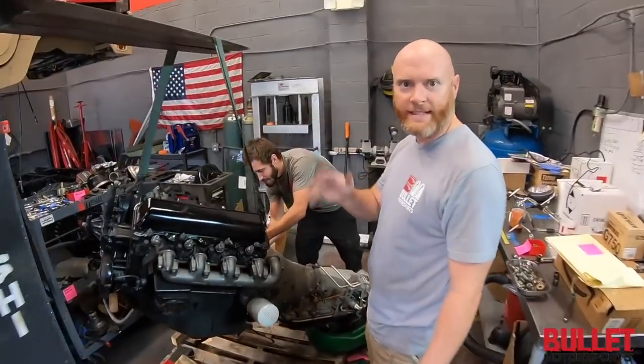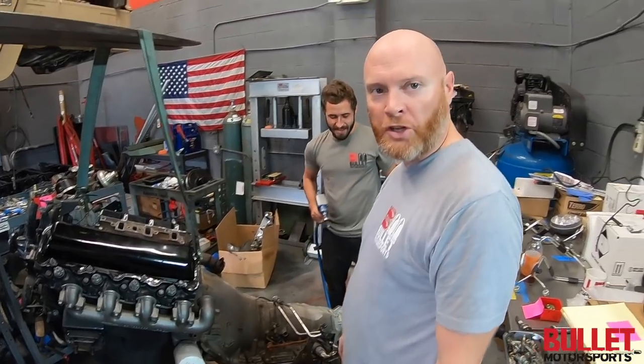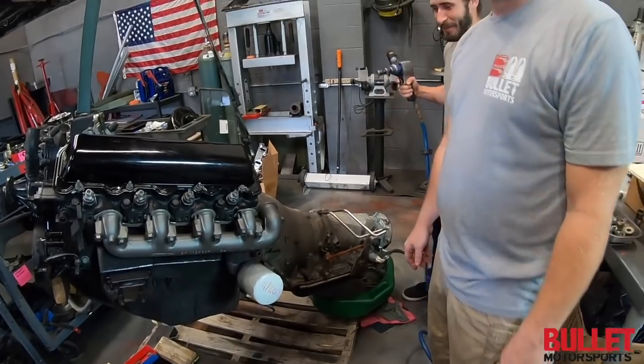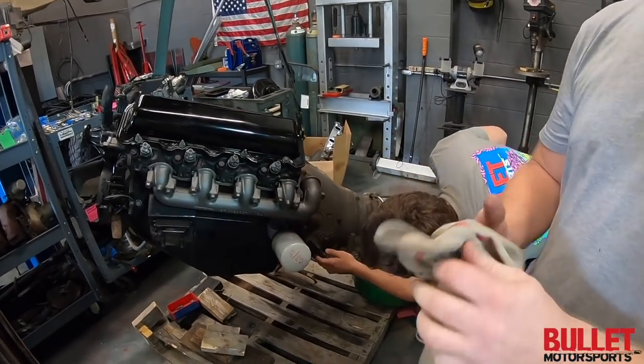We're re-torquing, we're tightening it up! Retorquing the bell housing on the transmission — we don't want it falling off down the road.